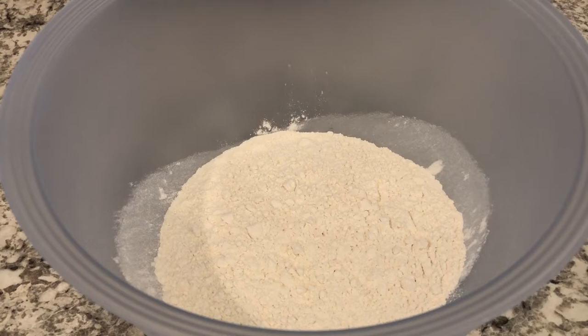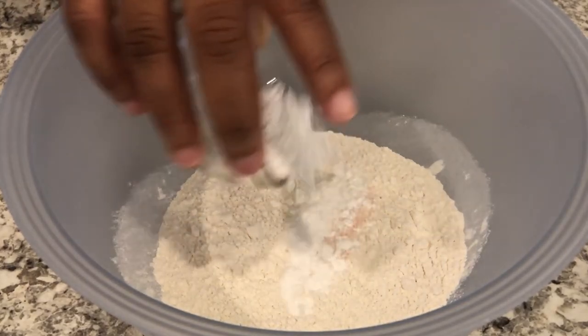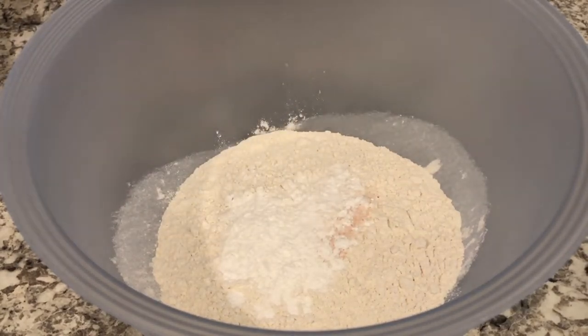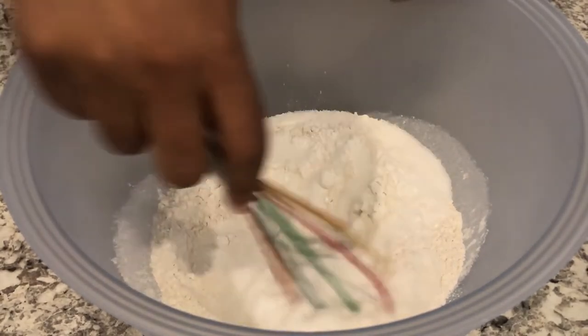So the first thing we're going to do is combine our dry ingredients. I have two cups of all-purpose flour in here and to it I'm adding salt, baking powder, and baking soda, and I'm also going to add my sugar.